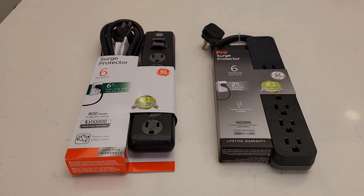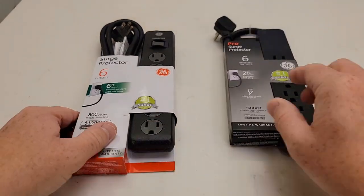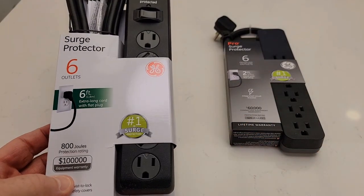Hello everyone, this is Just a Dad. Today I'm going to do a comparison between these two GE surge protectors. On the right, this has only got a two-foot cord, and over here's got a six-foot cord, but let's open them up and see how they're different.